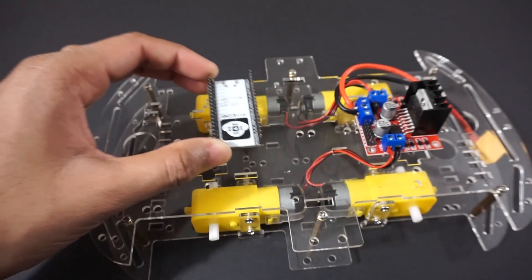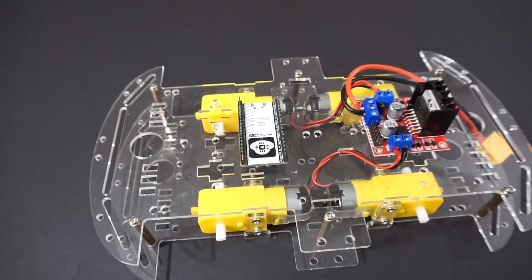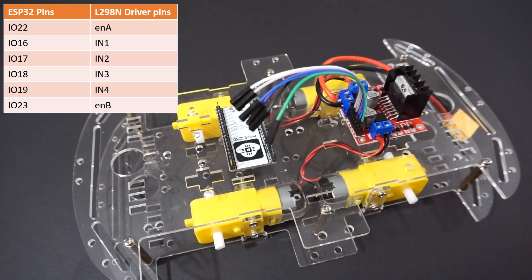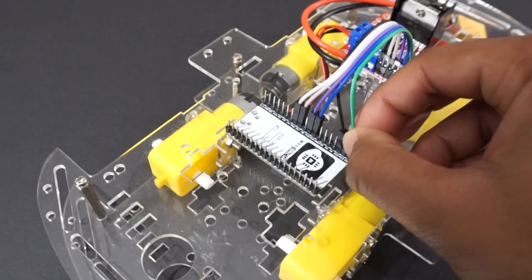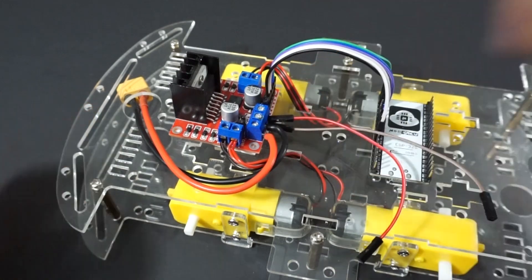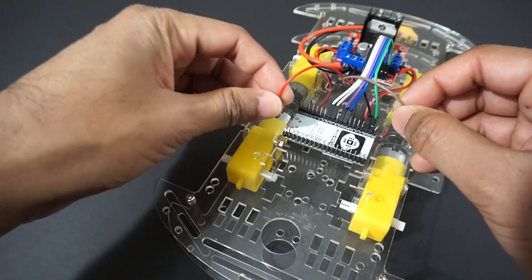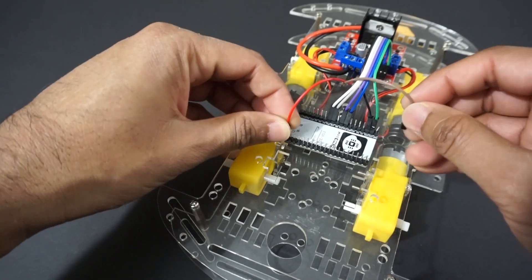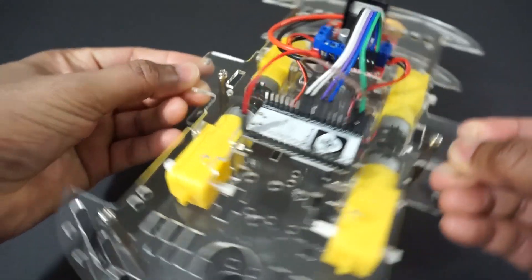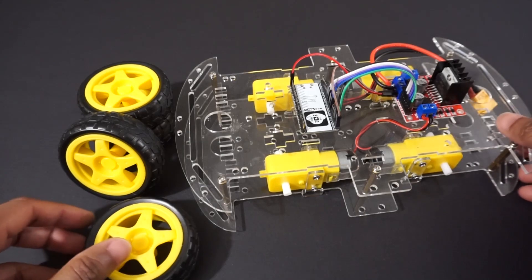Fix the ESP32 module on the car chassis using double-sided tape. Now connect the L298N motor driver module to the ESP32 pins as per the table. We will take +5V and ground from the L298N motor driver module and provide it to the ESP32 module through the 5V and ground pins. Now attach the wheels to the car.